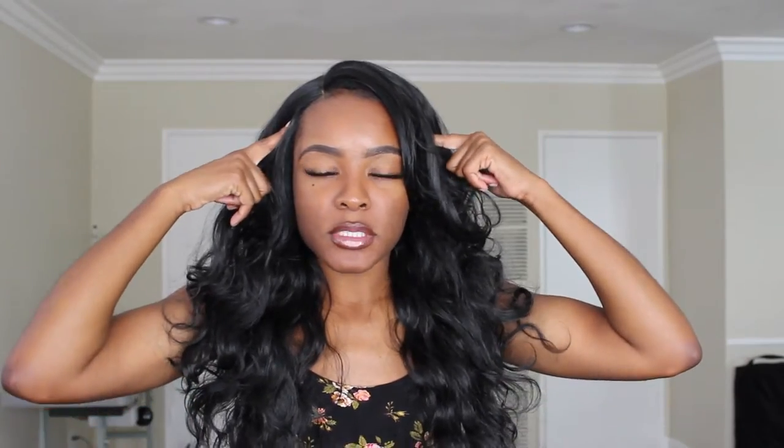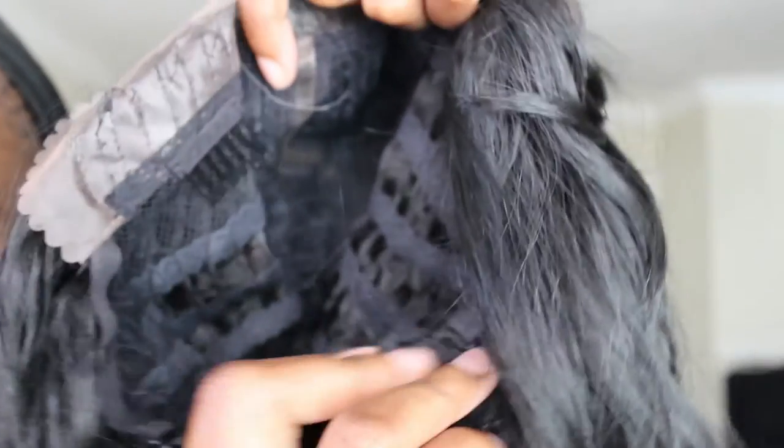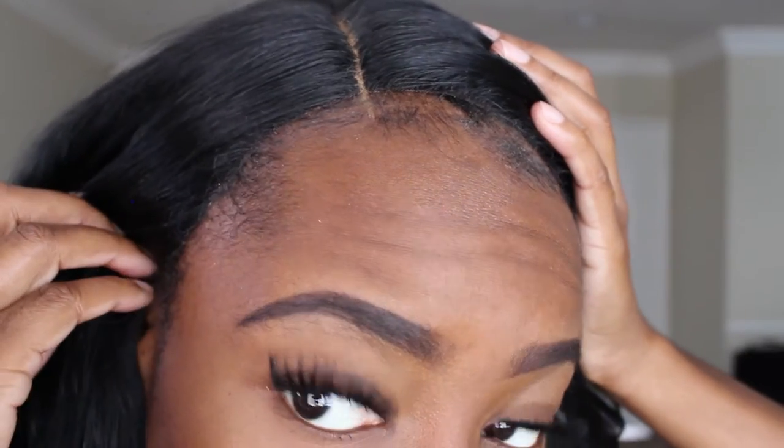I got her in a 1B. The unit comes with two combs in the front, one in the back, as well as adjustable straps. Right off the bat, I put this wig on — I didn't even adjust the straps, just left them how they came — and this thing is so flat on my head and on my hairline. Usually the lace would be all floppy and flapping up, but this lace is so flat and snug, it doesn't make any sense.